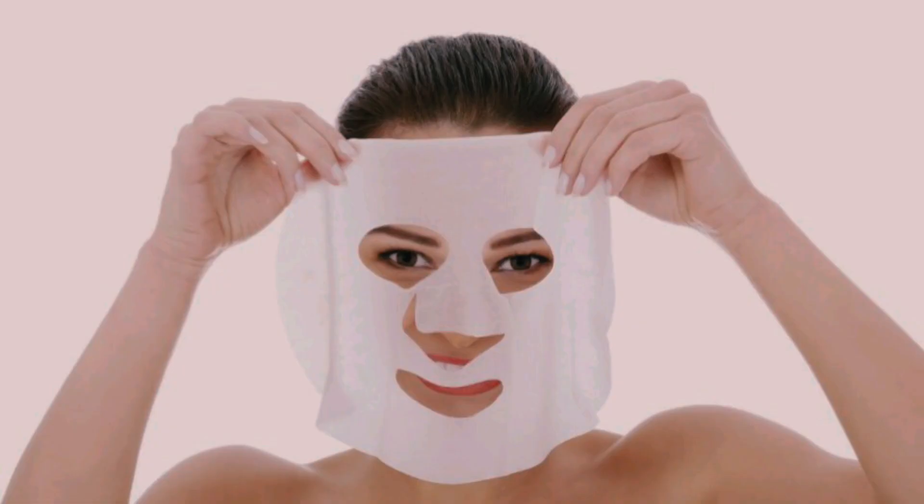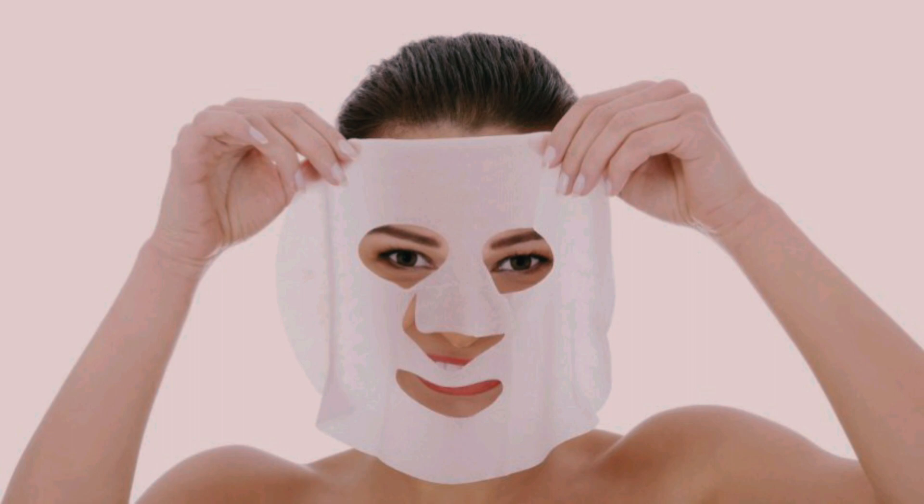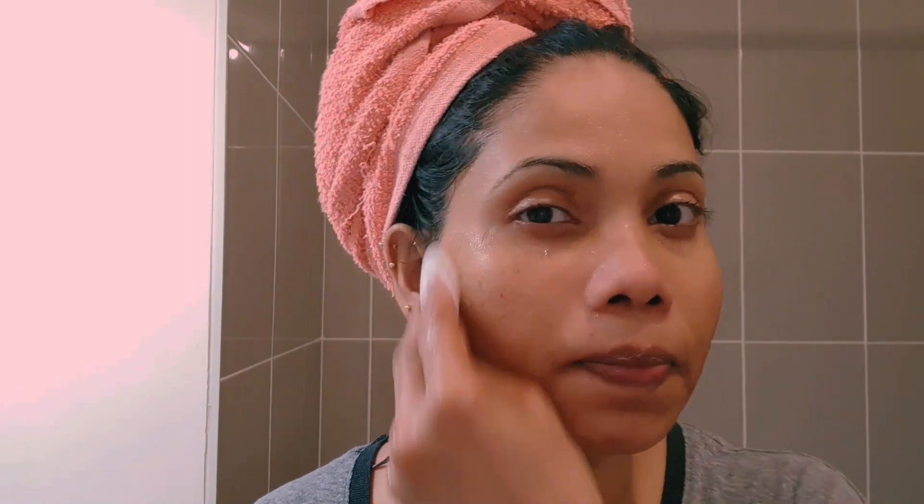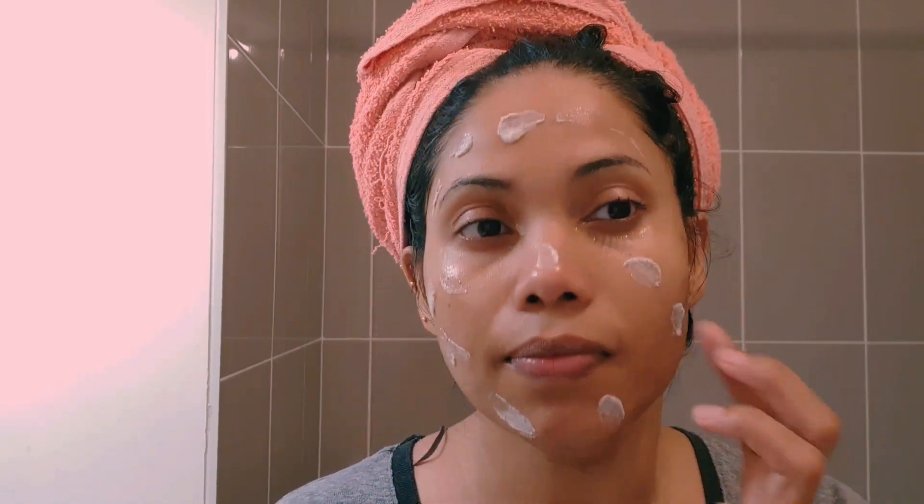We will put a clean sheet mask in the case of the sheet masks. We will put the sheet masks in the case of the sheet masks. I can clean that, so I can clean soap, but I can clean that if you know.